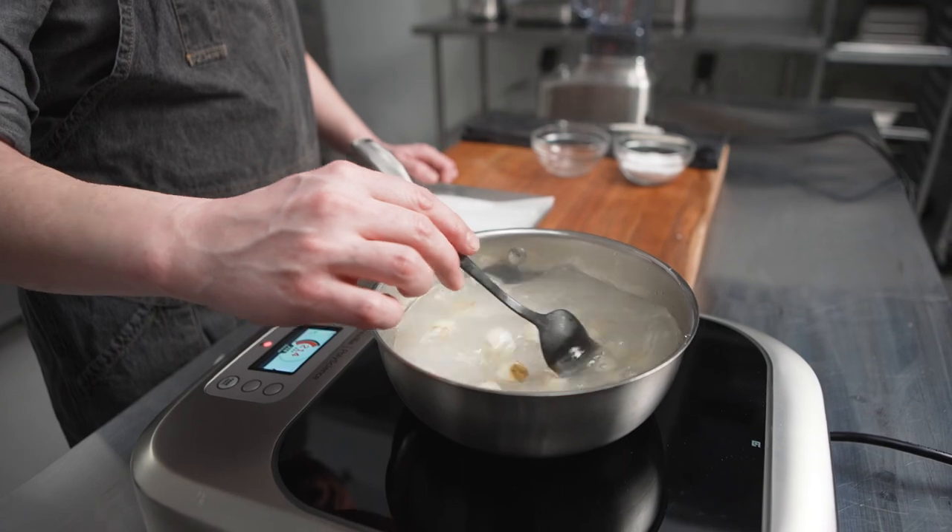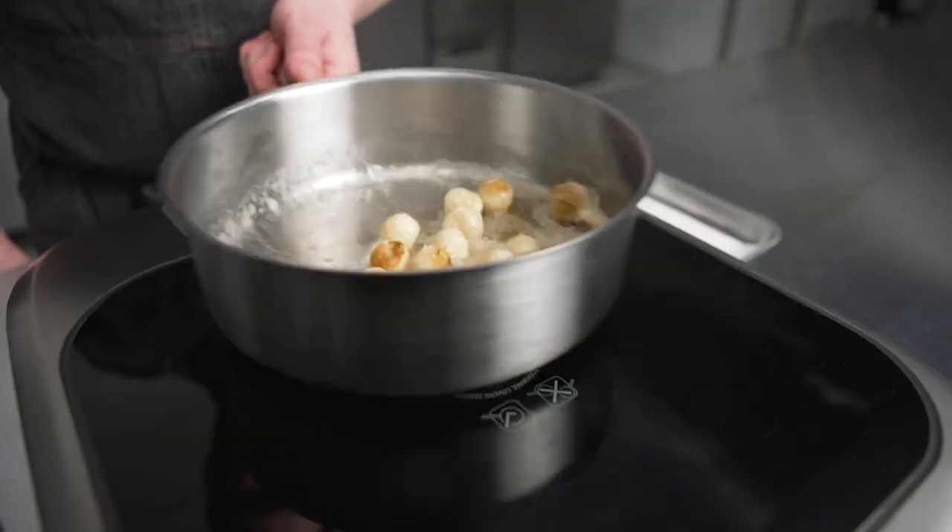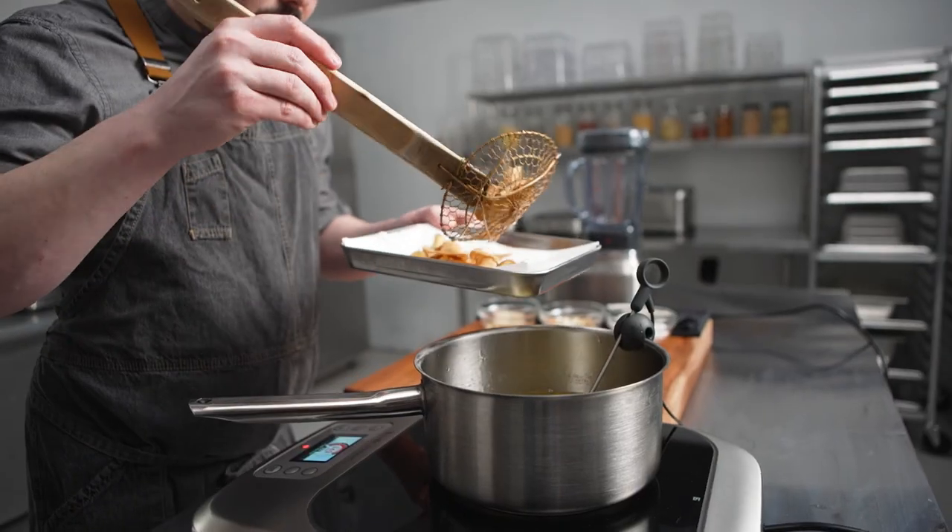We poach sunchokes in salted water, then sauté the sunchoke pieces in butter until brown, as well as fry thin sunchoke chips.